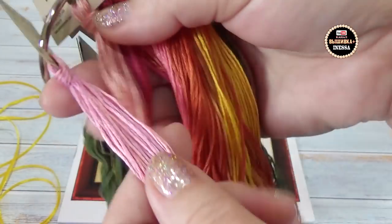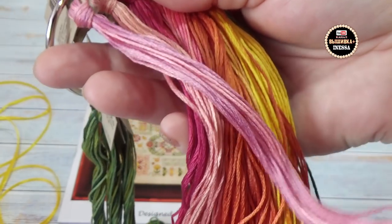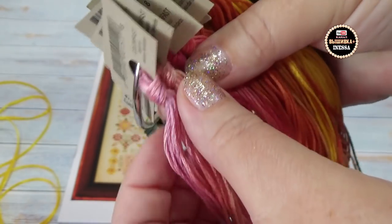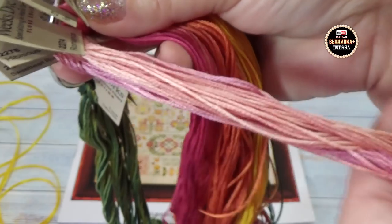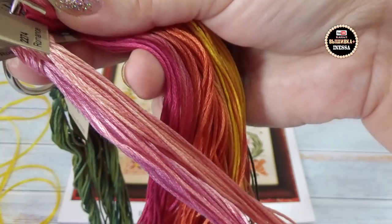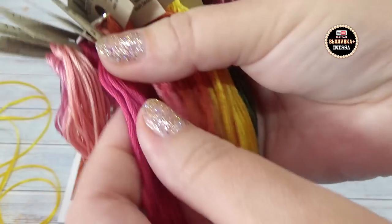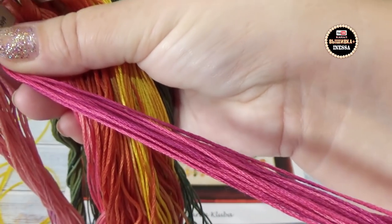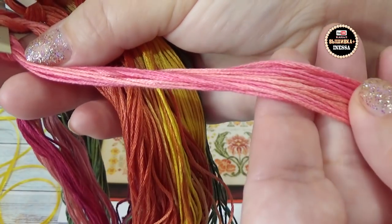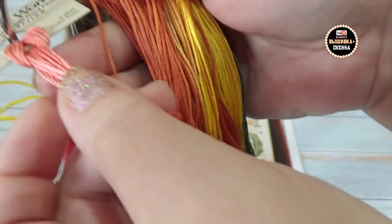У меня нет задачи вышить этот сэмплер тем, что попало под руку — я хочу посмотреть, как он выглядит в оригинале. То есть я вам свои ощущения буду передавать. Какой смысл вышить по скачанной схеме с заменёнными нитками и сказать потом, понравилось или нет? Чтобы говорить, понравилось или не понравилось — всё должно быть вышито оригинальными нитками, которые идут по ключу.